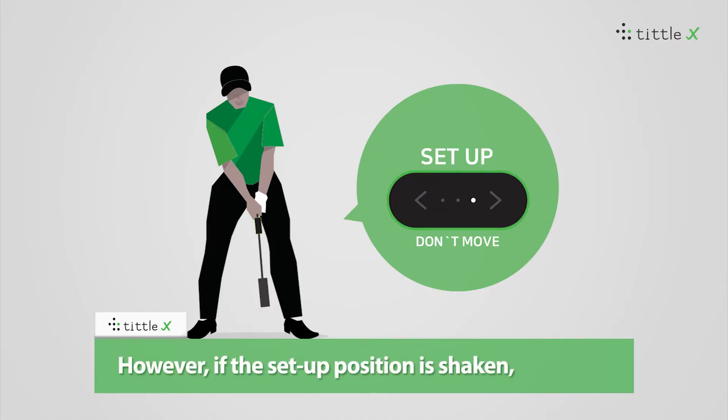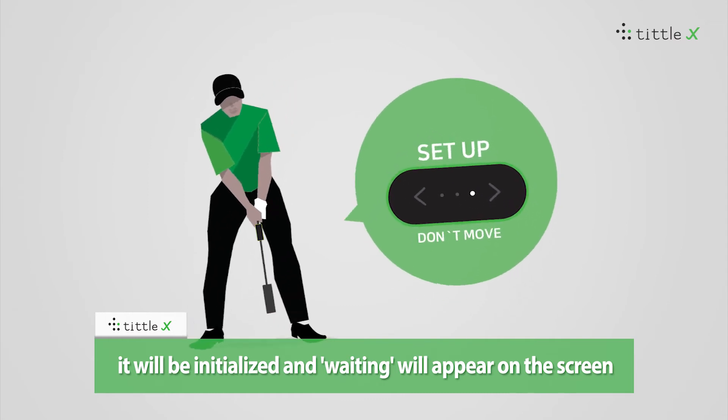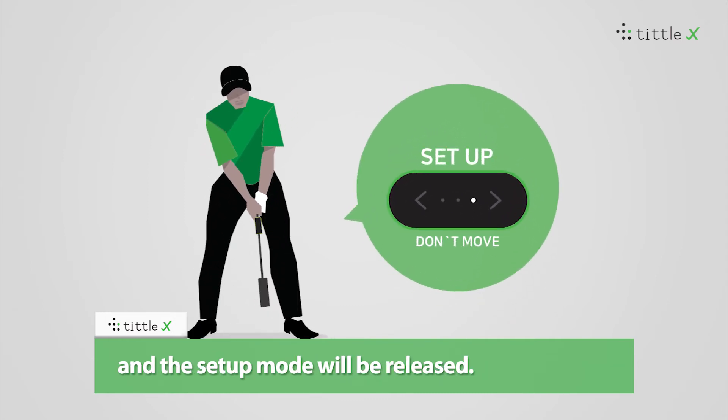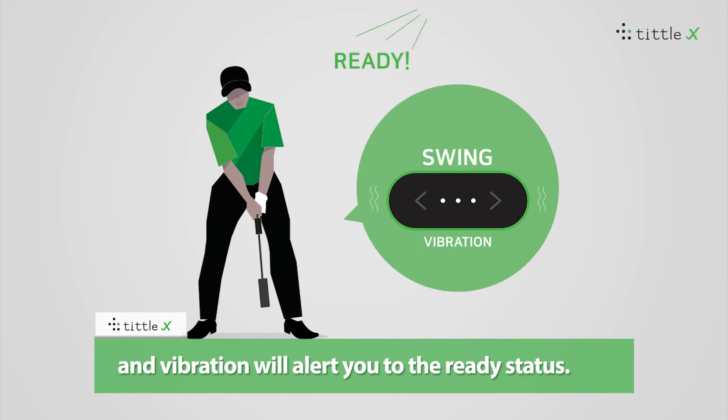However, if the setup position is shaken, it will be initialized — 'waiting' will appear on the screen and the setup mode will be released. In this case, release and take the setup position again, and the vibration will alert you to the ready status.